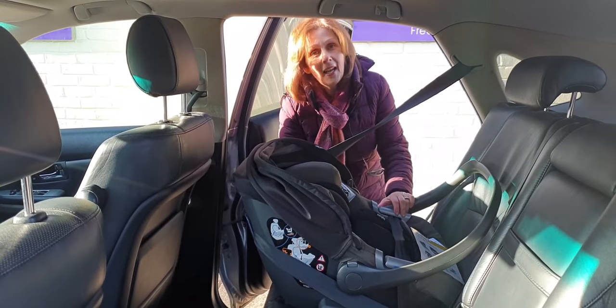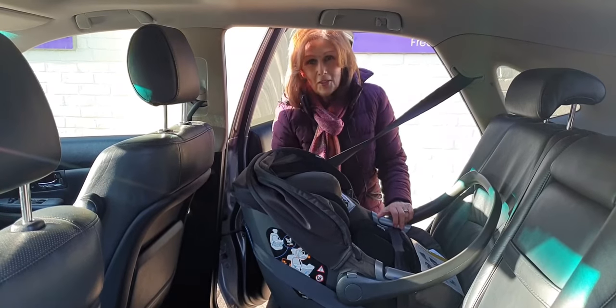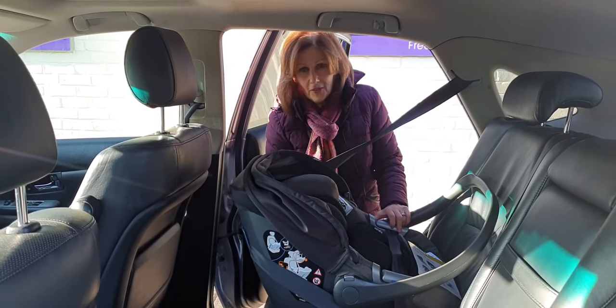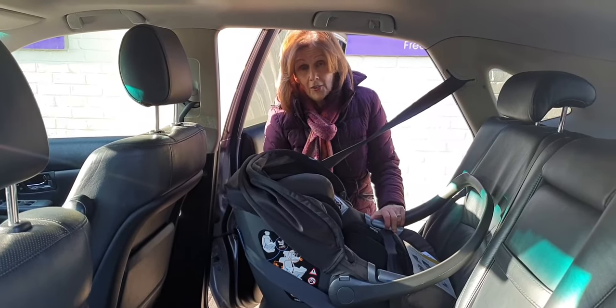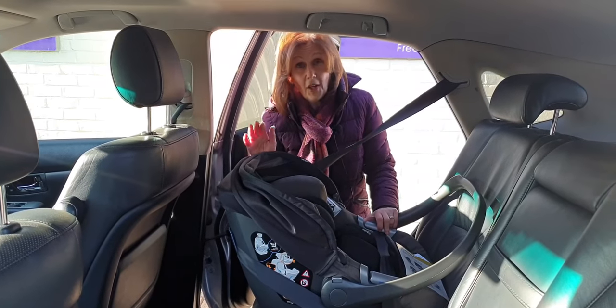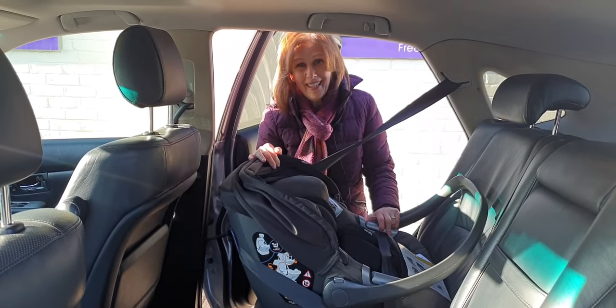Any questions? Get in touch through our normal channels. If you're watching on our YouTube channel, we'd love it if you give us a thumbs up. Subscribe to see lots of other videos, including the full demonstration of the Darwin isofix base with the Darwin car seat. Thanks for joining us today!